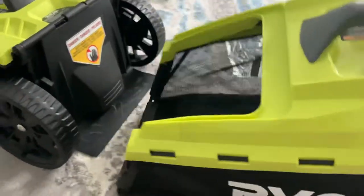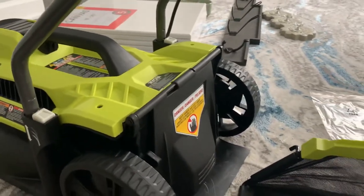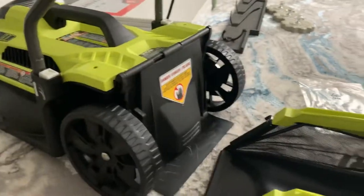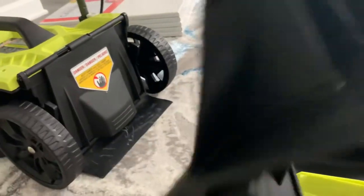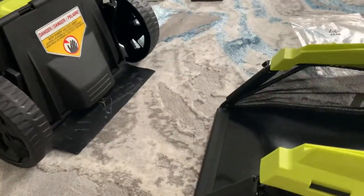A lot of people reviewing say that the grass catcher did not catch any grass — that's because they did not read the instructions. This is why the grass catcher doesn't catch grass: you're supposed to open up this little tail and take out this mulch piece. You have to take this out. This piece is for when you just want to mulch the grass, which is sometimes better for your lawn.